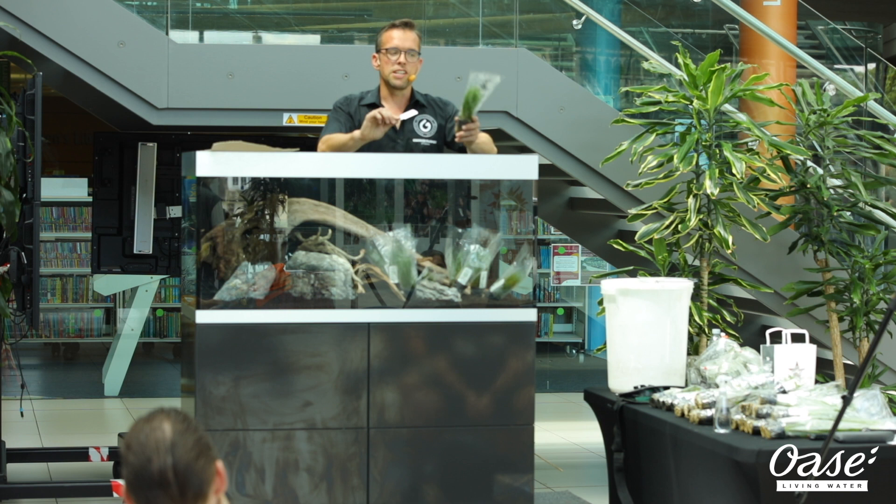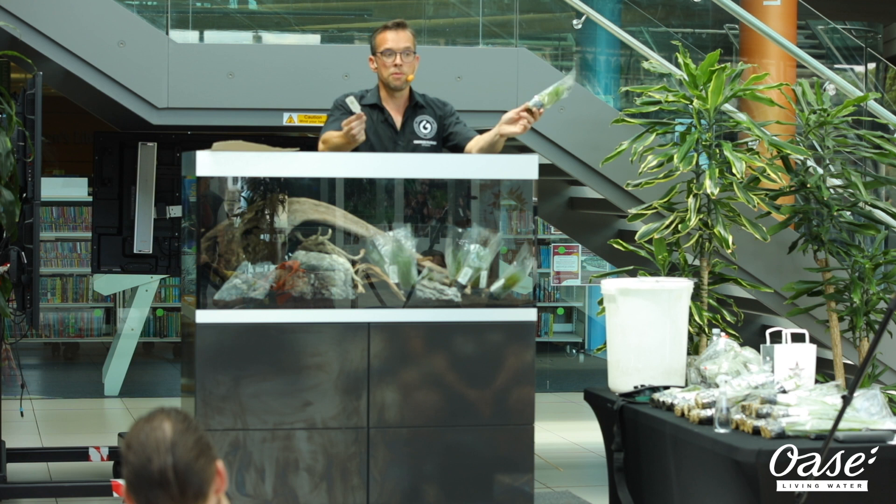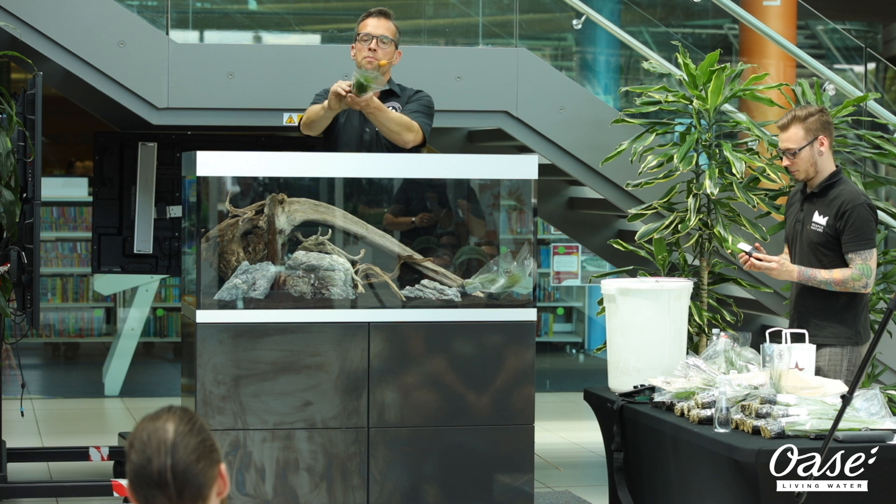This is called Eleocharis parvula, commonly known as hair grass — and hopefully you can see why it might be called hair grass, with little blades like a hair texture. Really easy to prepare our plant: take it out of its film. Normally when you buy the plant from the store it doesn't come with that anyway. There we have our plant in its pot — then we simply pull the plastic pot away. You have to prepare them properly.